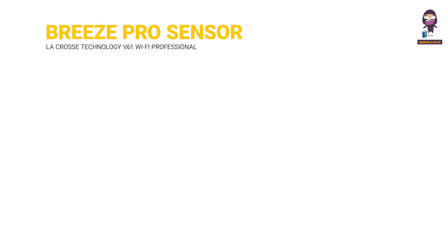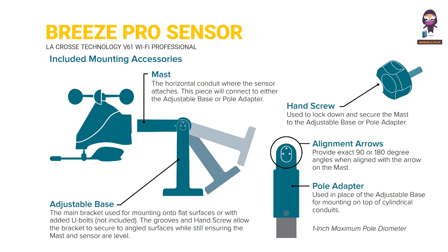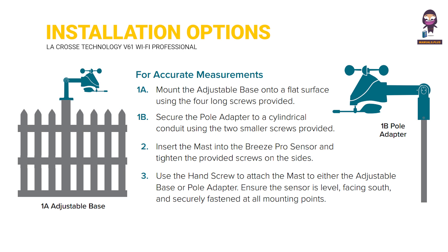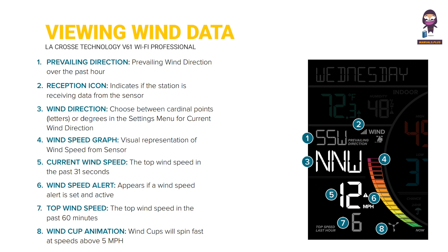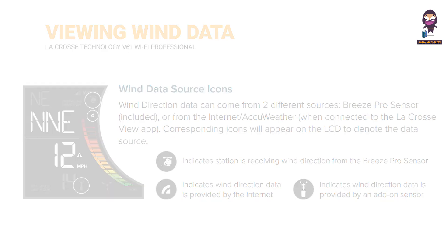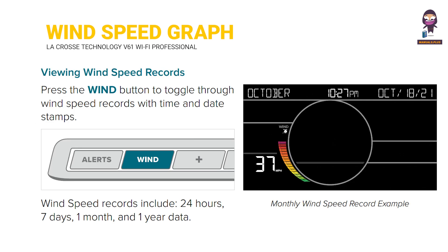Positioning the Breeze Pro sensor for accurate measurements. Included mounting accessories. Installation options for accurate measurements. Advanced installation options. Viewing your wind data. Wind data source icons. Wind speed graph. Viewing wind speed records.